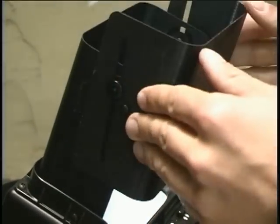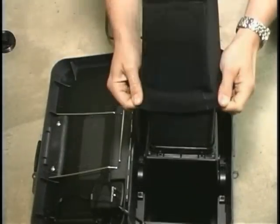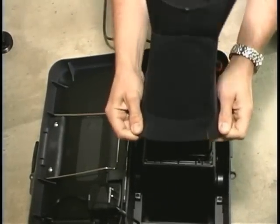To use the sunshade, slide it forward, down, and around. And to reduce glare even further, slide the neoprene sunboot over the sunshade.